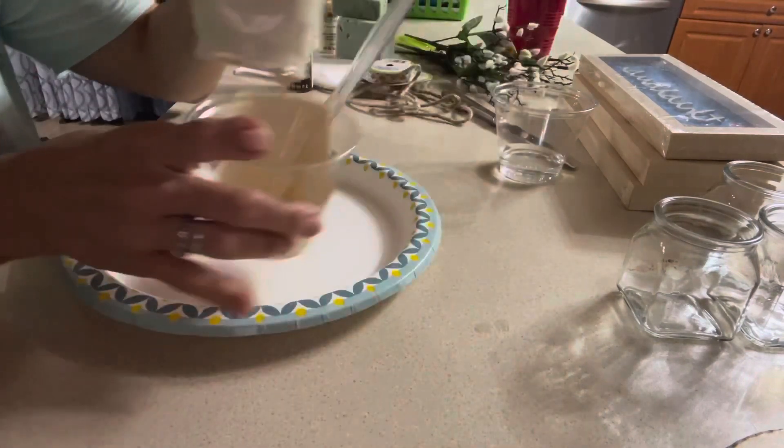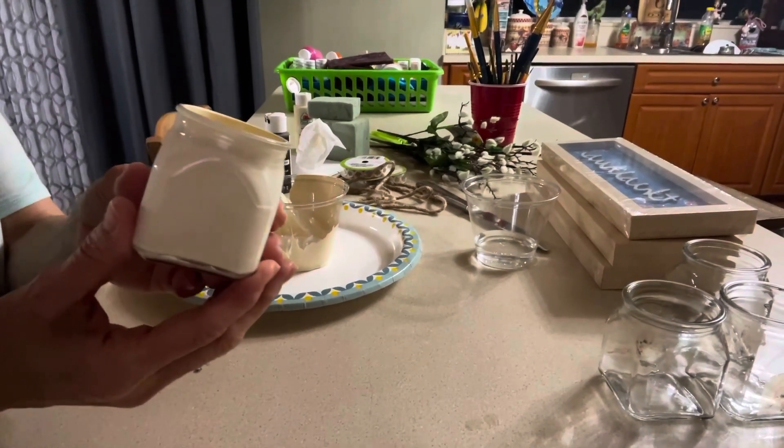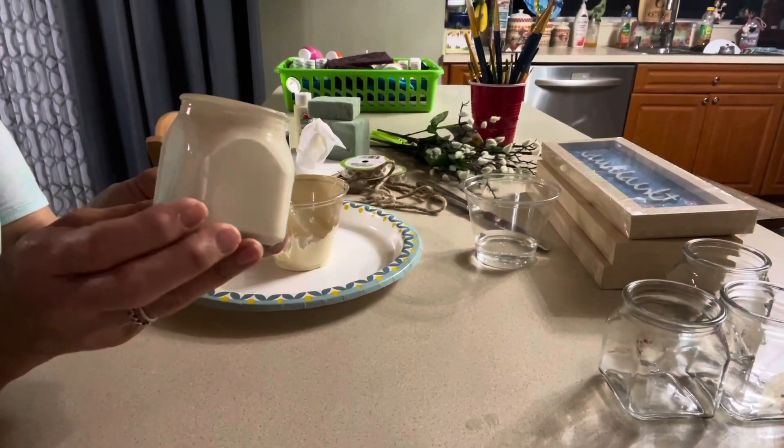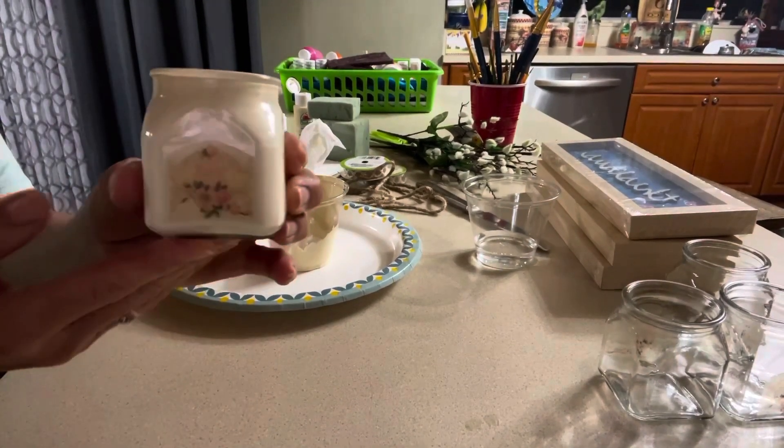Now I'm going to make sure to let all the excess paint drip out. At one point I just turned all the bottles over and let it all drip out slowly. That's the first one and it's more like an almond color.